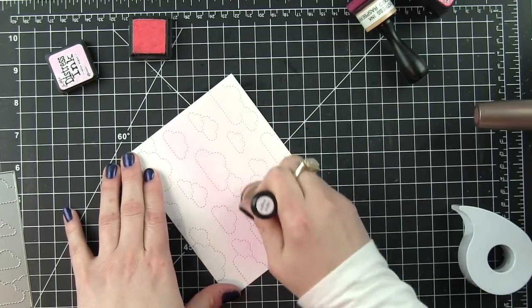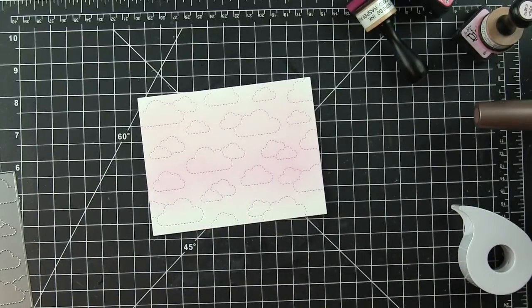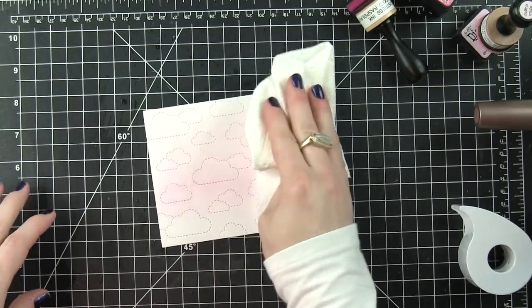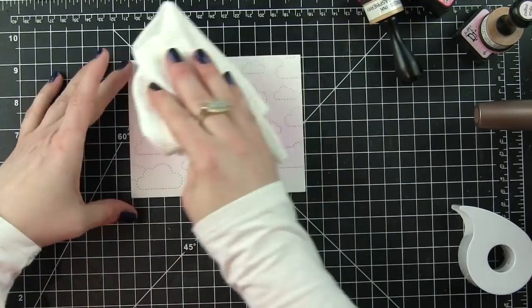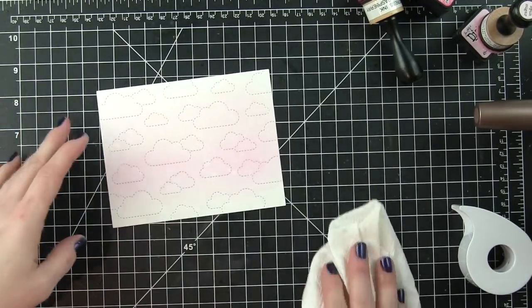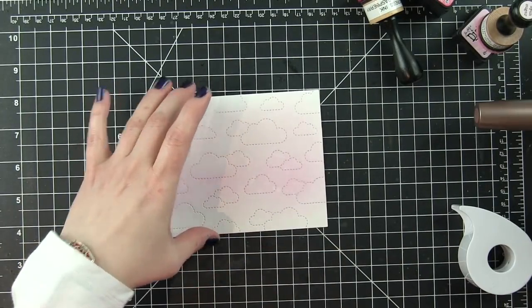I'm really concentrating the ink on the top two-thirds of the background. I will spritz this with water from a distress sprayer - it's not going to make a huge impact because this is light ink, but it will lighten up a few areas just a little bit. It definitely is a much more subtle effect than it would be on a darker inked background.